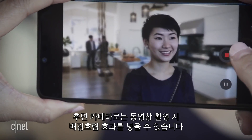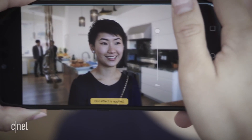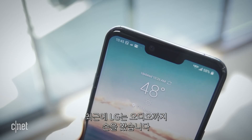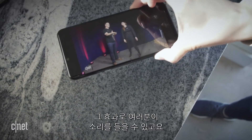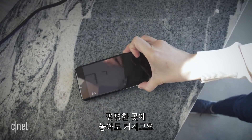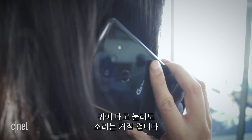As for the rear camera, LG added bokeh video recording so you can get that blurry portrait mode look even when you're shooting video. LG also tweaked the G8's audio — there's no in-ear receiver on the top of the phone anymore. Instead, sound vibrates throughout the display, which generates the audio you hear. You'll notice this as the phone sounds louder when you lay it on a flat surface and when you press the phone against your ear for calls.